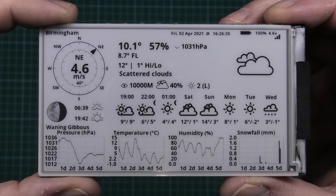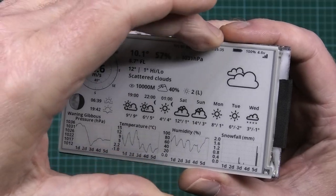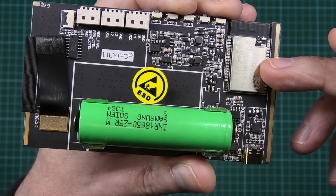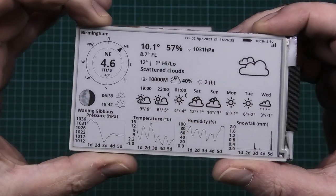It was an absolute nightmare to set up. The battery — I don't know how long that's going to last — but it draws very little power and updates every hour at the minute. It's got ESP32, Bluetooth, Wi-Fi, you name it. There's a load of buttons on the top and you can also buy a touchscreen version with absolutely everything for it.